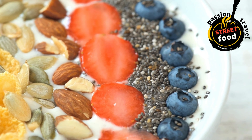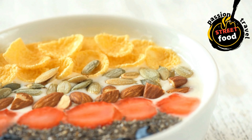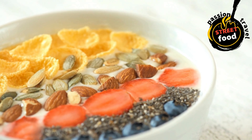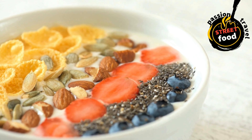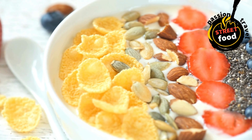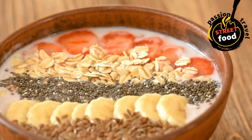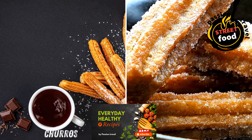Serve in a bowl: pour the thick smoothie mixture into a bowl. The texture should be thick and creamy, almost like soft-serve ice cream. Top with toppings: fresh fruit (sliced bananas, strawberries, blueberries, kiwi, or mango), granola for crunch, chia seeds, hemp seeds, or flax seeds for extra fiber, nuts (almonds, walnuts, cashews, or peanuts), nut butters (peanut butter, almond butter, or cashew butter), coconut flakes, cacao nibs or chocolate chips, and a drizzle of honey or agave syrup.